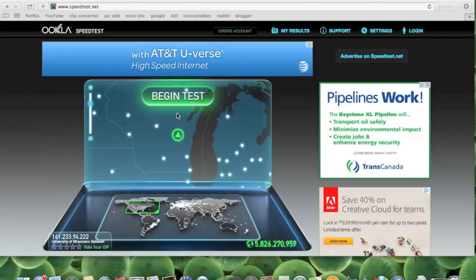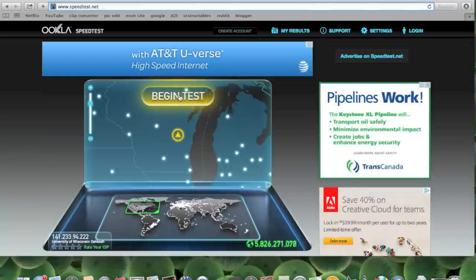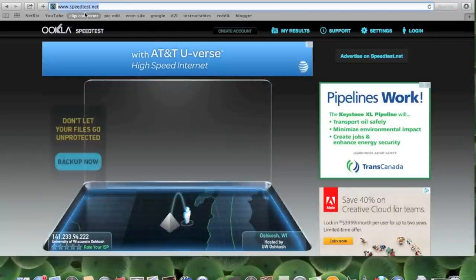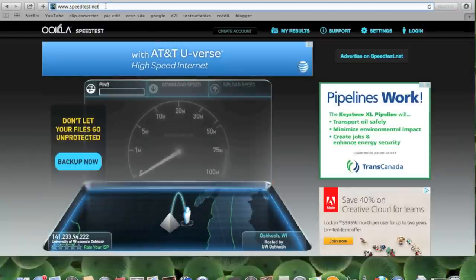Here I'm going to be running two internet speed tests using my WiFi. The first test will be done normally, and the second test is going to be done using my WiFi boosting soda can. You can see the website I used to run this test up in my address bar, and I'm also going to post a link to that website in the description for this video in case any of you are interested in trying this yourselves.